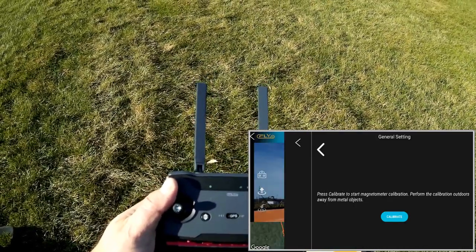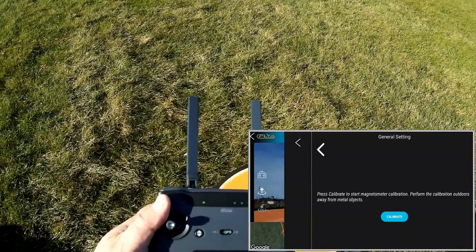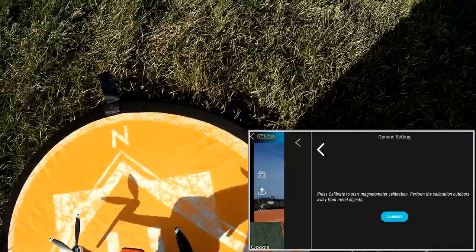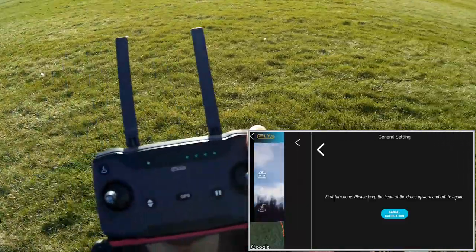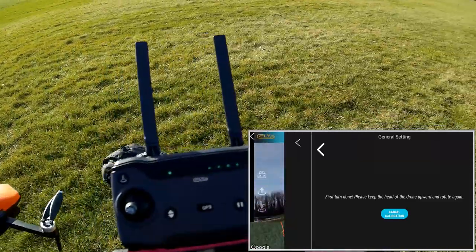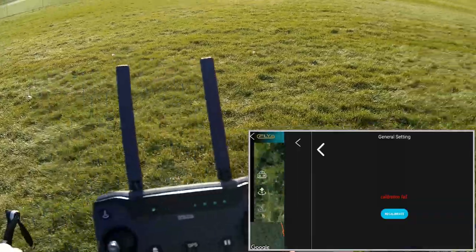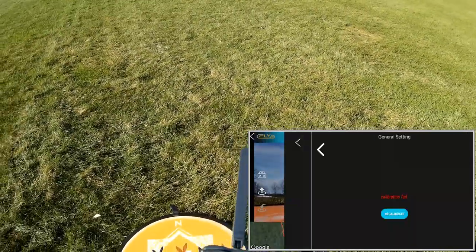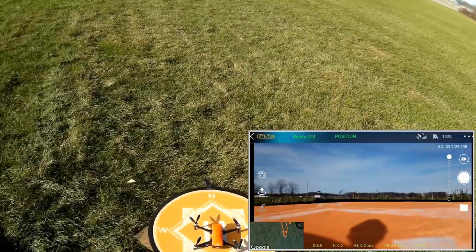I'm having some issues with the compass calibration — this is about the fifth time I've tried and it keeps saying calibration failed. I'm going to continue flying just to see if that is actually a problem or not. Seafly should be aware there are some issues with calibrating the compass with this particular app. We should be ready to go fly.